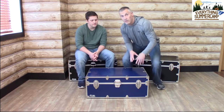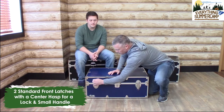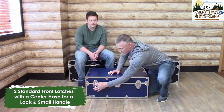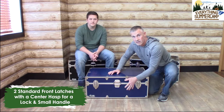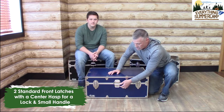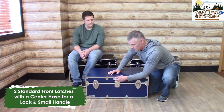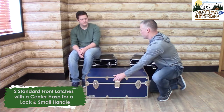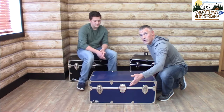Moving to the front face of the trunk, we have our latches. That's a basic wire loop latch — you'll see it's going to really cinch the base of the trunk to the top of the trunk. We have our center latch that accommodates any standard size padlock. You'll see there's a small handle there. If you're storing this trunk underneath the bed, that handle makes it a breeze to get the trunk out from underneath.